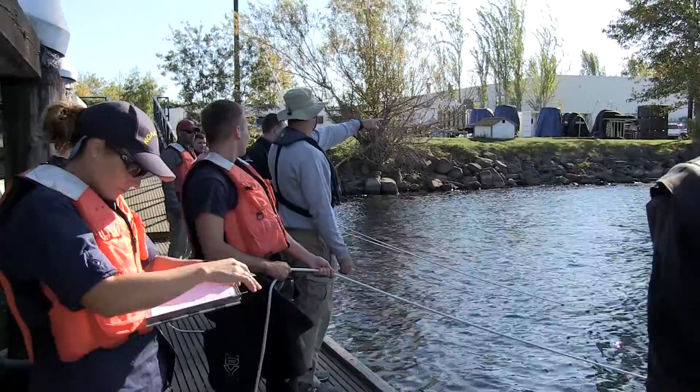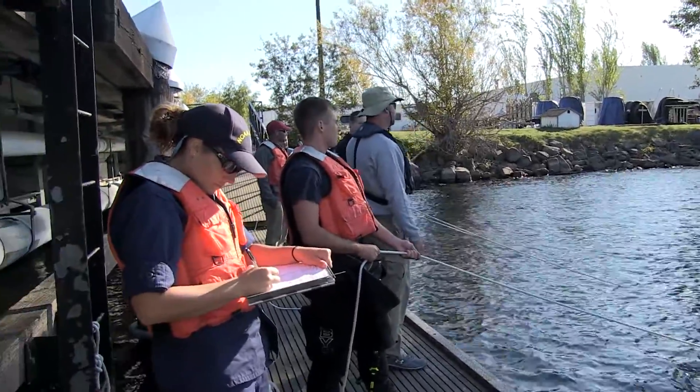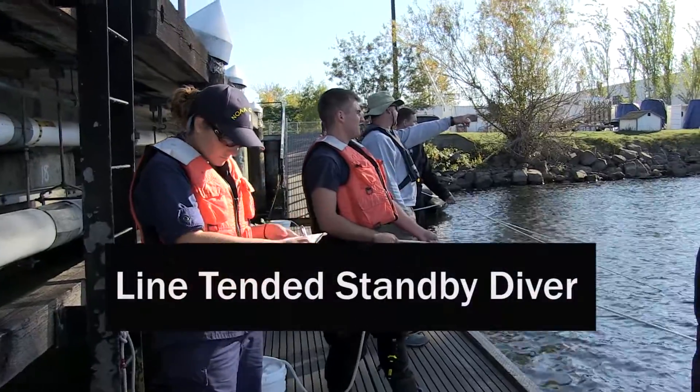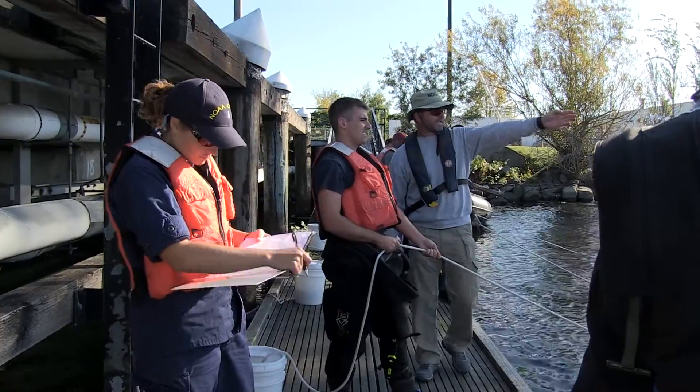You're going to send your diver to the bow of the survey boat. Team 9, you're going to send yours underneath the stern. Team 8, you're going to try and get yours to that ladder right there.